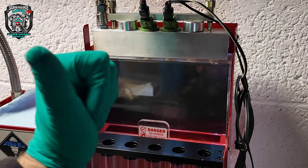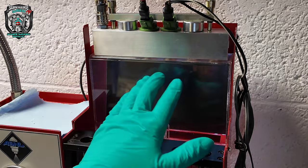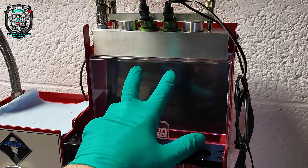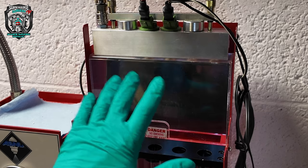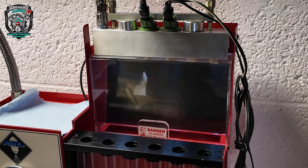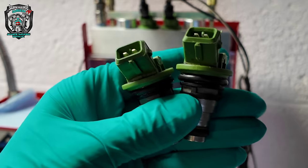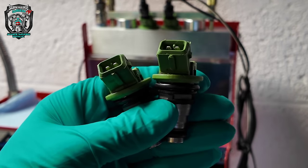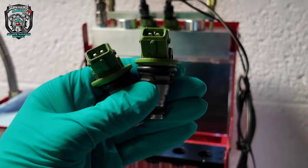They've been through the cleaning process multiple times and it hasn't improved the atomization at all. So in slight desperation, there were another couple of injectors on eBay, so I bought two more. Before I talk any more about this, let me just clarify why I think there's a problem.